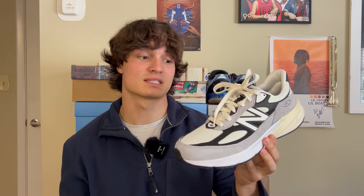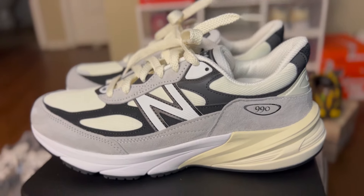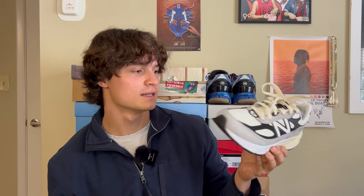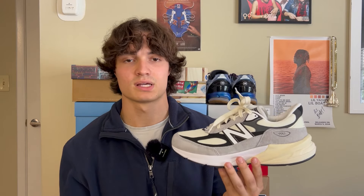The next sneaker is one I said I'd wear pretty much all season — kind of just a daily driver if I don't want to match. That's the 990 V6 in this cream, gray, and black colorway. I got these back in maybe February or March, so I've had these for a minute and they still look great. Like I said, it's just a daily driver. It can be a fall, summer, winter — it's an every-season sneaker. That's kind of why I threw it in here: if I don't want to throw on a crazy fall sneaker, I'll just rock a pair like this. It never fails.